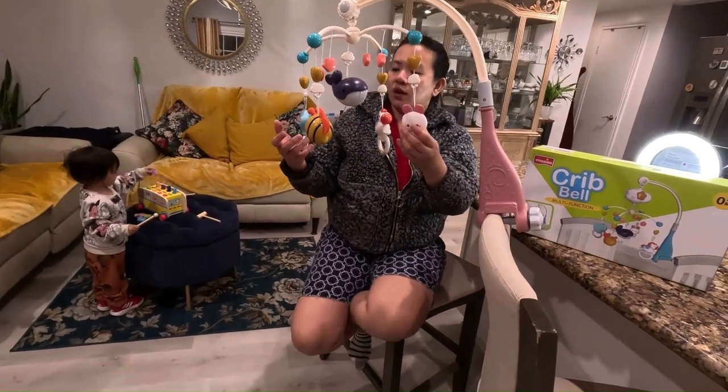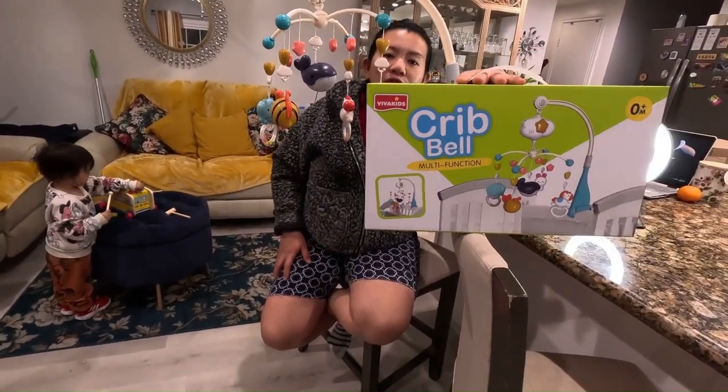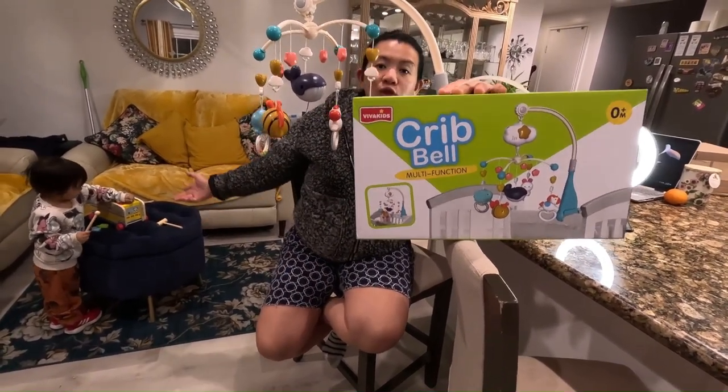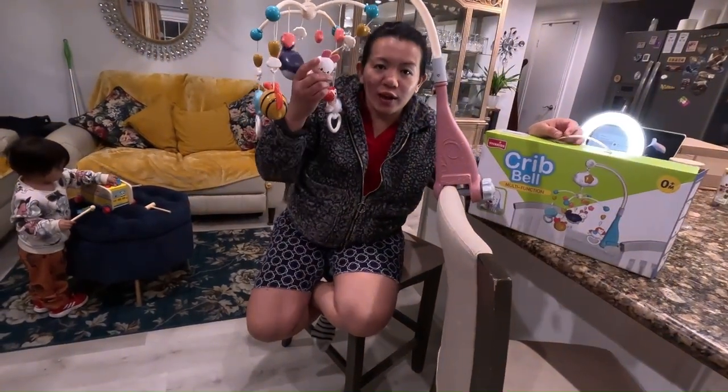I love this even though she's already a toddler — it keeps her busy. The Crib Bell multifunction is recommended for newborns all the way to toddlers. If you have any questions please let me know, and have a good day.